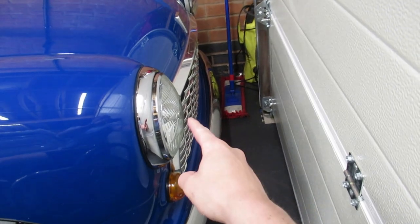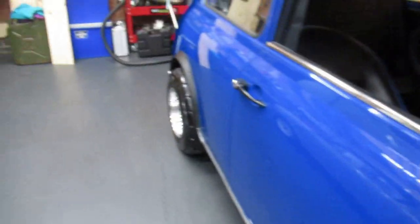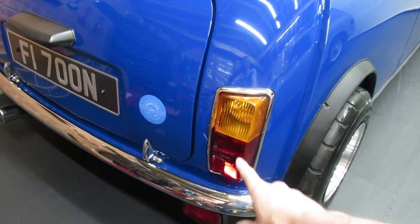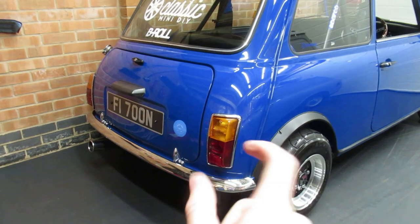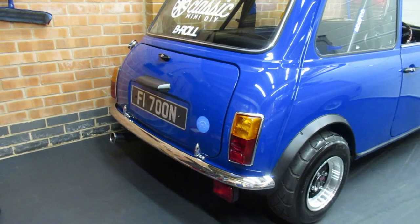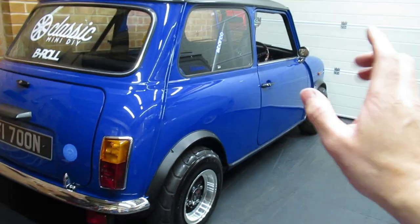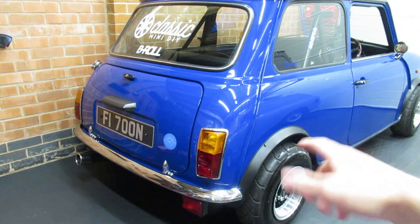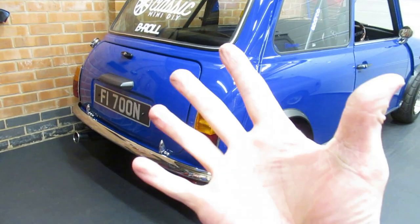Modification number five: lights. I've changed the front lights to P700 headlights, and at the rear I've installed Mark 2 Stroke 3 lights. You'll notice these lights don't have a reverse light, which makes the unit ever so slightly smaller and narrower than a standard one. I just think it looks way cleaner without the red on it. Again, Huddersfield Mini Spares for all these parts. Lights — that is modification number five.